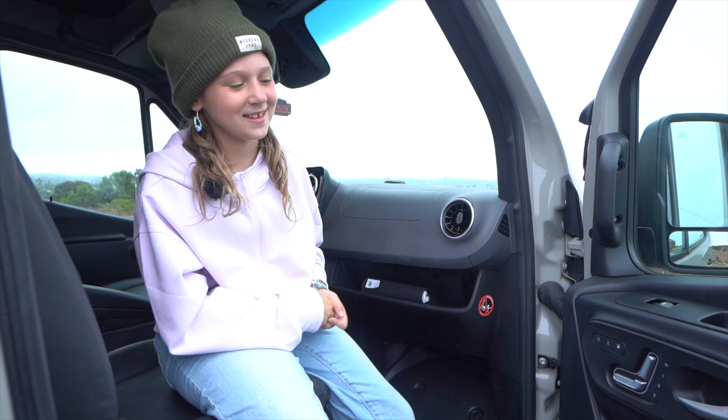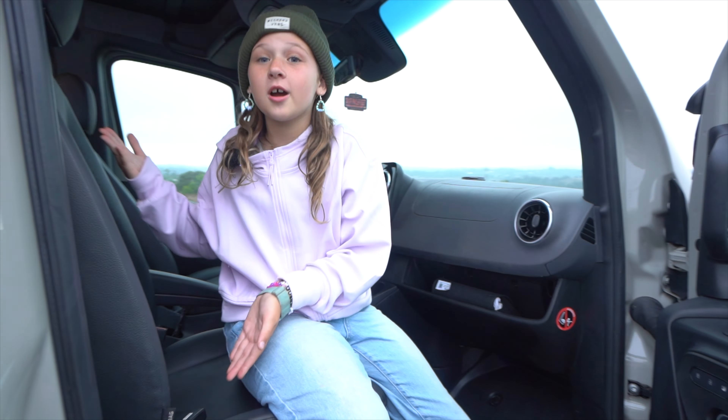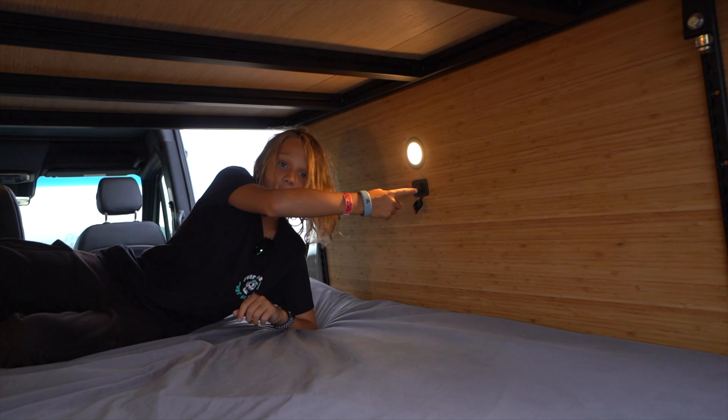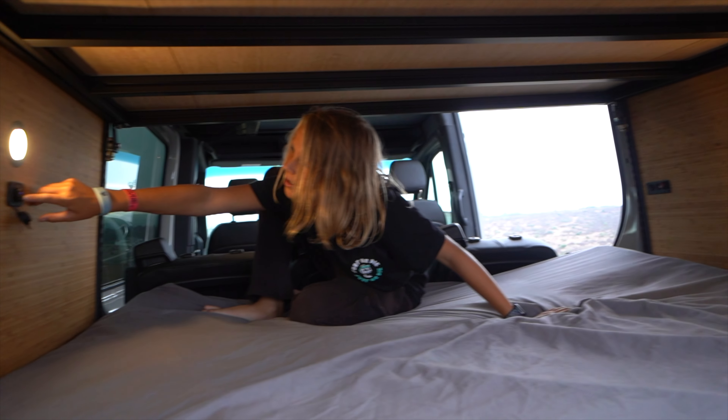This van is equipped with powered seats that can make the back of your chair go forward or back for a comfortable nap during your long trip. Back here we have a USB-C port and a USB port, and the same on the other side.